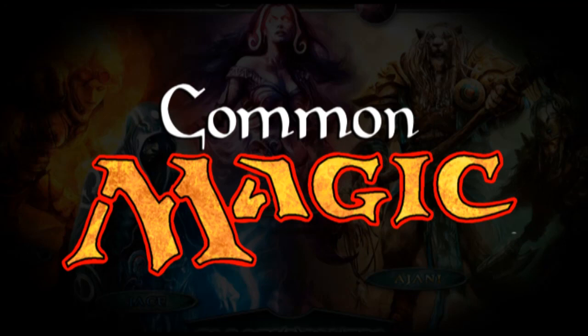Welcome back to Common Magic, a common perspective from a casual player. And today I'm going to talk about money and budget saving ideas.